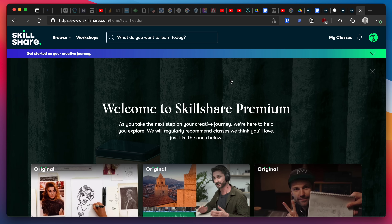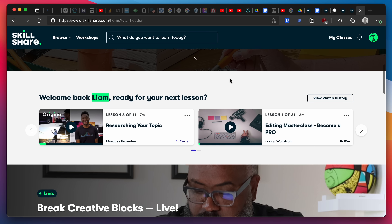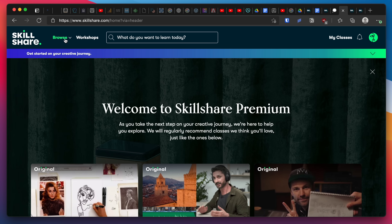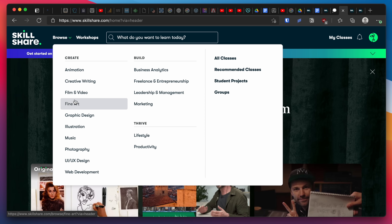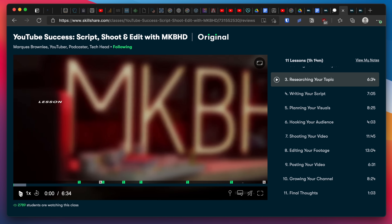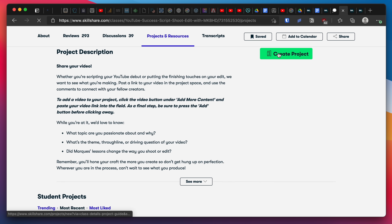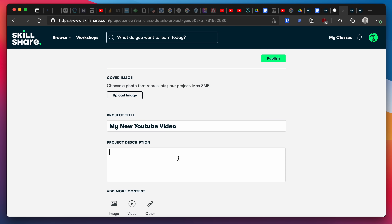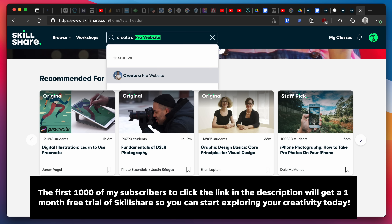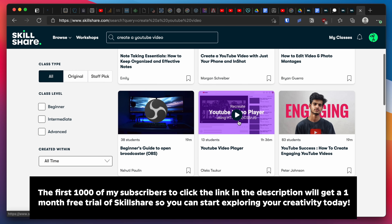A quick word from our sponsor Skillshare. Skillshare is an online learning community for creatives where millions come together to take the next step in their creative journey. Skillshare offers thousands of inspiring classes on topics including content creation, design, photography, videography, and more. I've found Marques Brownlee's Skillshare class — YouTube Success: Script, Shoot, and Edit with MKBHD — really interesting and will be implementing some of his unique camera angles in future videos. Classes include video lessons and class projects designed to fit your schedule and skill level. The first 1000 subscribers to click the link in the description will get a one month free trial.